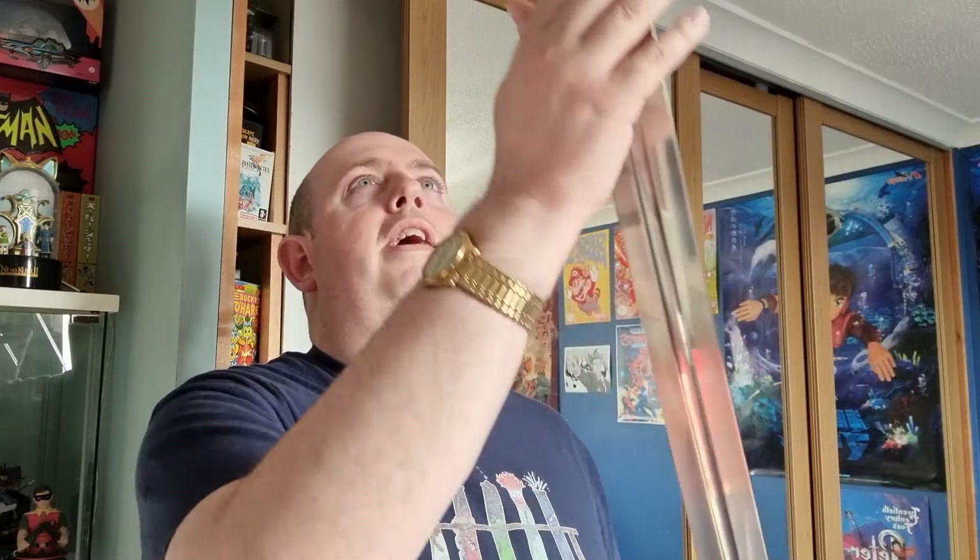So I gave it back to the guy, said okay thanks for that, walked away and I kept thinking about it. Kept thinking about it. And I was like, if I don't buy it, I'm gonna regret it. So I went back and I bought it.